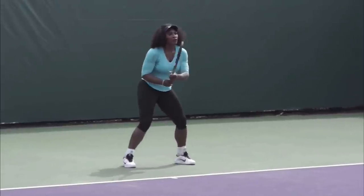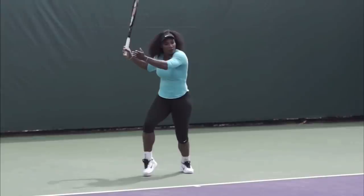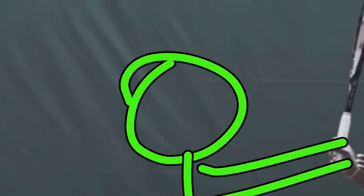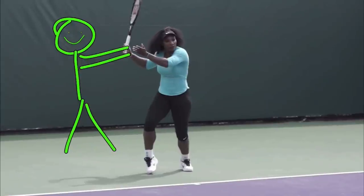I want you to notice how she's taking the racket back. This is what I call two high fives — like you're giving someone two high fives. So here's a person, and two high fives. They're smiling because they're giving a high five to Serena, so they're all happy. That's what you want — you want to turn like you're giving someone two high fives.